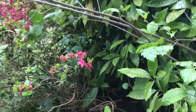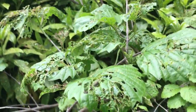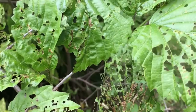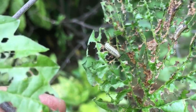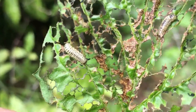Here's another branch with lots of damage — this is the same stem that we found the eggs on, and I'll show you. Look at the little insects right there — can you see them?